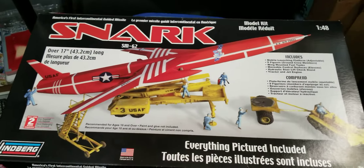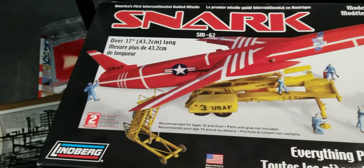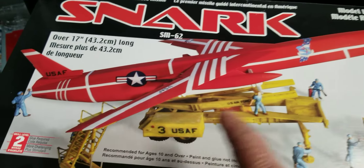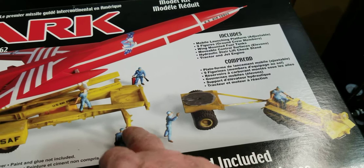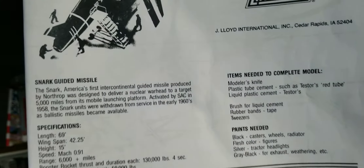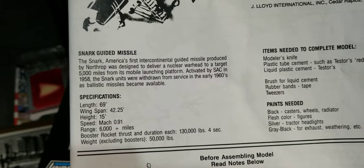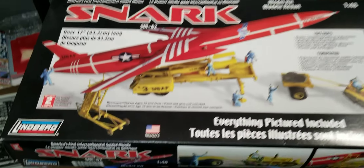I got an answer from Matt — he says this is okay to build. So this is the kit, Lindbergh — I don't know what year it is, I'm going to look it up. You get everything here, all the guys and everything you see. It's a Snark — there are the particulars. That's what I'll be entering into Matt over at ESU's monster space build. He said it was okay, so that's what we'll be doing.